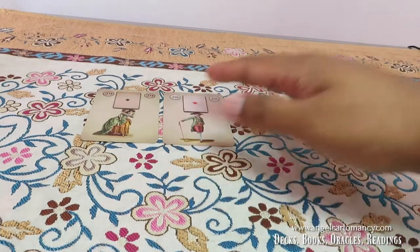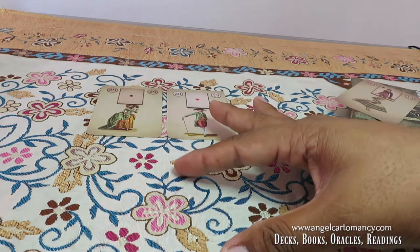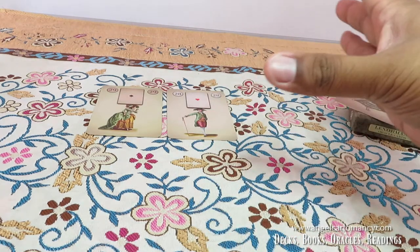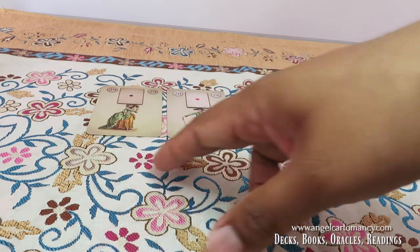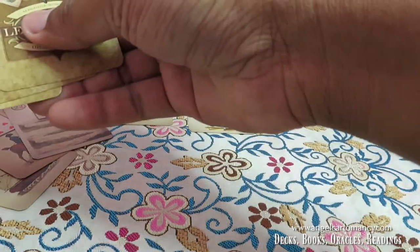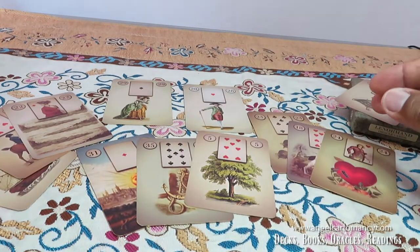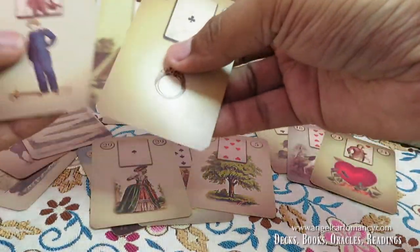Another way to use these cards is in a relationship reading when you need your significator card on the table. I have a spread I call the Quick Love Spread — a quick and dirty love spread — which gives you a full picture of the relationship. Here, this represents a female querent and this a male querent: three cards for her and what she brings to the relationship, three cards for him, and another three cards to see the result.